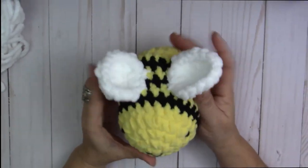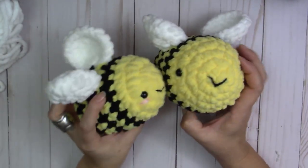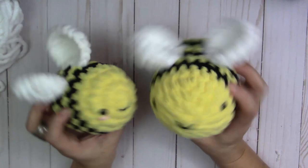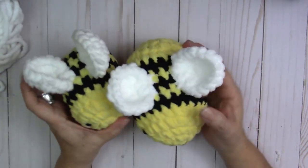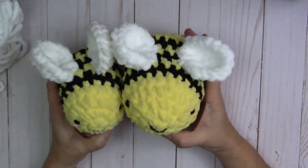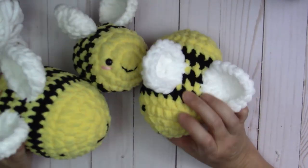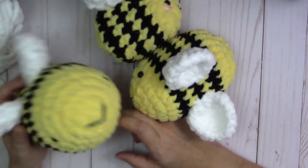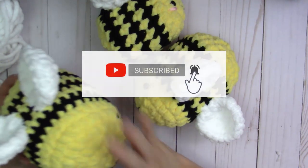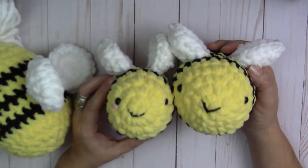Done with the wings — we're finished! I hope you guys enjoyed this tutorial. I added a little bit of pink yarn for cheek highlights, but it looks cute even without it. I know I'm rusty but I'll be making more videos. If you haven't subscribed to my channel yet, please do so and click the bell icon so you'll be notified. Thank you so much for watching — make lots of bees, and until next time, happy crocheting!